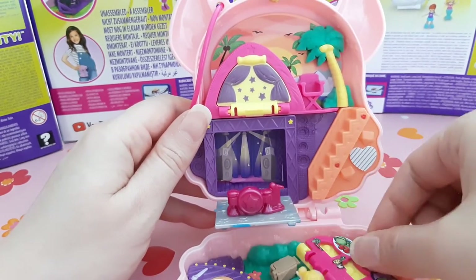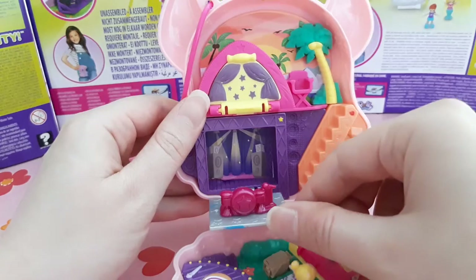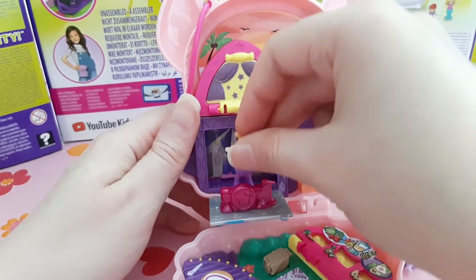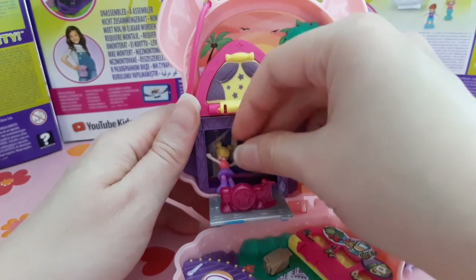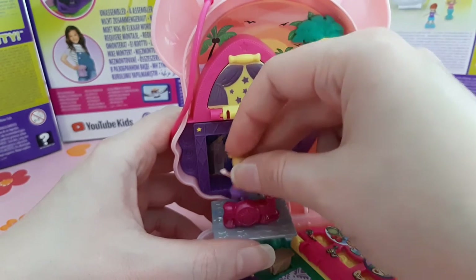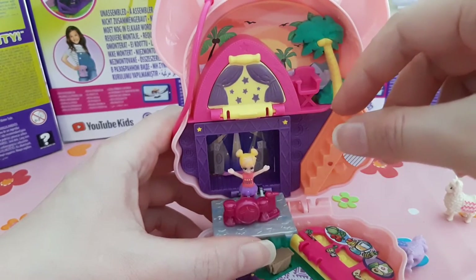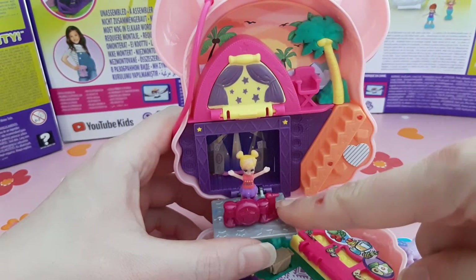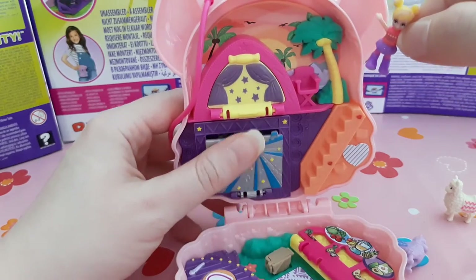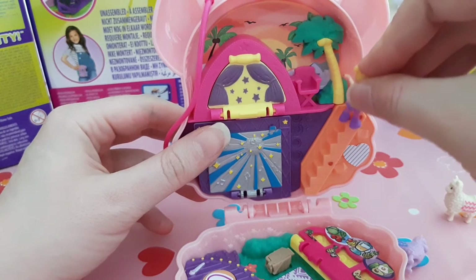There's a stand you can put up and take out, which reveals a drum set. Polly is very talented at singing and making music — she's talented at everything! You can pose her playing the drums; a Polly stick is needed since she doesn't stand very well on it. There's also a microphone and backlights here, making it a second stage, so they have a lot of hippie music going on. There's also a stair she can go up.